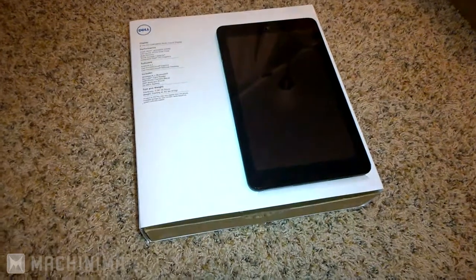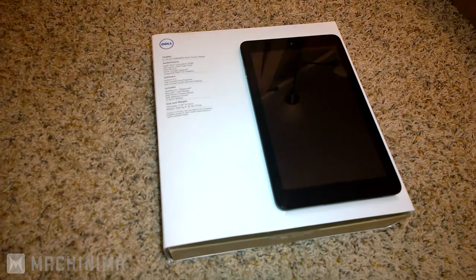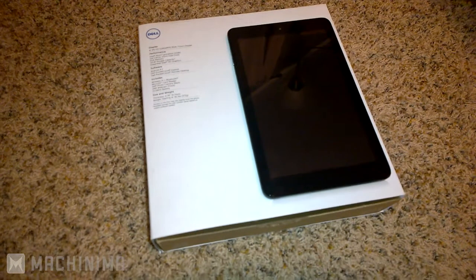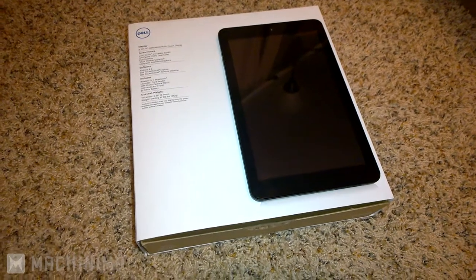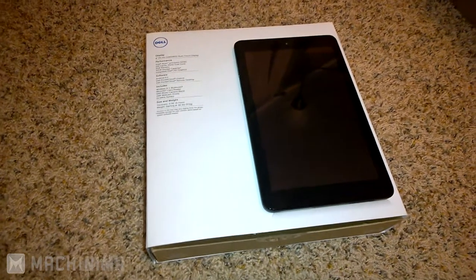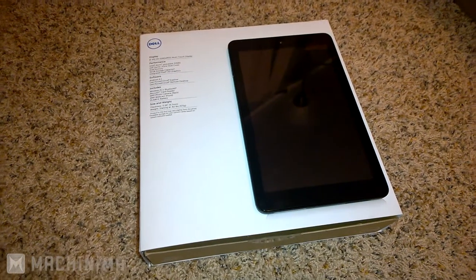Hey everyone, it's Crisis Killer, welcome back to Evolution Gaming. As we're all opening up our Christmas presents, I just want to go over a few things. Obviously people like to get technology, so you might be opening up your new console, your new phone, or some people might be opening up tablets or computers.